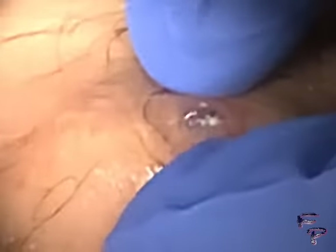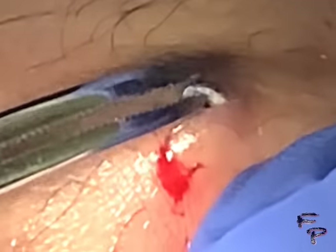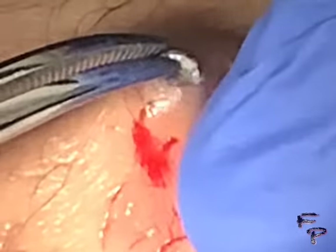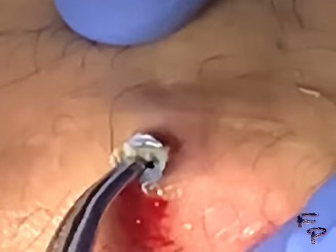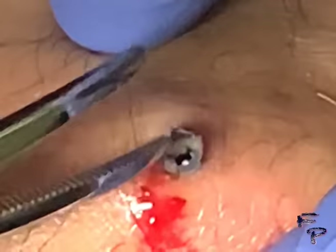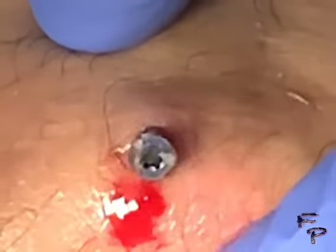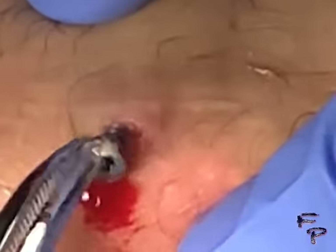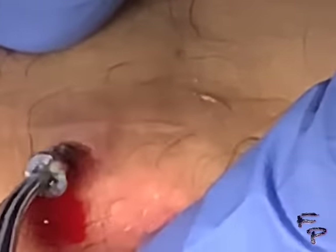I grasp the shiny appearing object and slowly but surely put tension until it pierces through the skin. I try to pull it directly out and cannot. I notice there are some threads, so to prevent further soft tissue damage, I continue to turn the foreign object in a circular fashion.